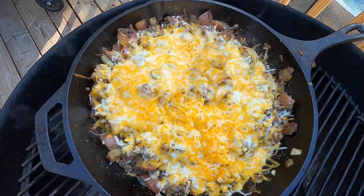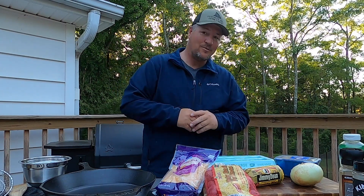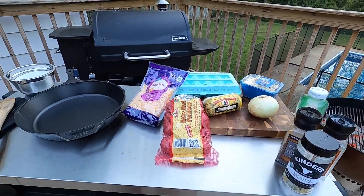Southern skillet breakfast — is there really anything better? This morning we're going to be whipping up a real easy meal: a southern skillet breakfast with a little bit of meat, some cheese, potatoes, and eggs. It's all going to come together real easy with just a few simple ingredients. Stay tuned, let's whip this thing up.